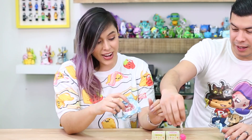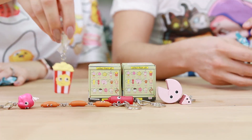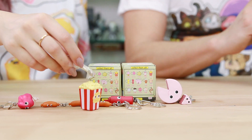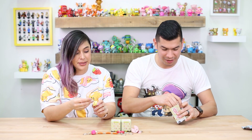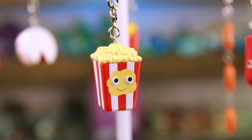Oh, you got a repeat — another cotton candy. Lumpy Space cotton candy repeat. Look at the popcorn! I love the popcorn. He's so happy. I love him. He's so adorable. I'm gonna eat popcorn now. I love the colors — you can't go wrong with the red and white box. That's like an icon — it's so iconic for popcorn. We have to get the soda pop now.